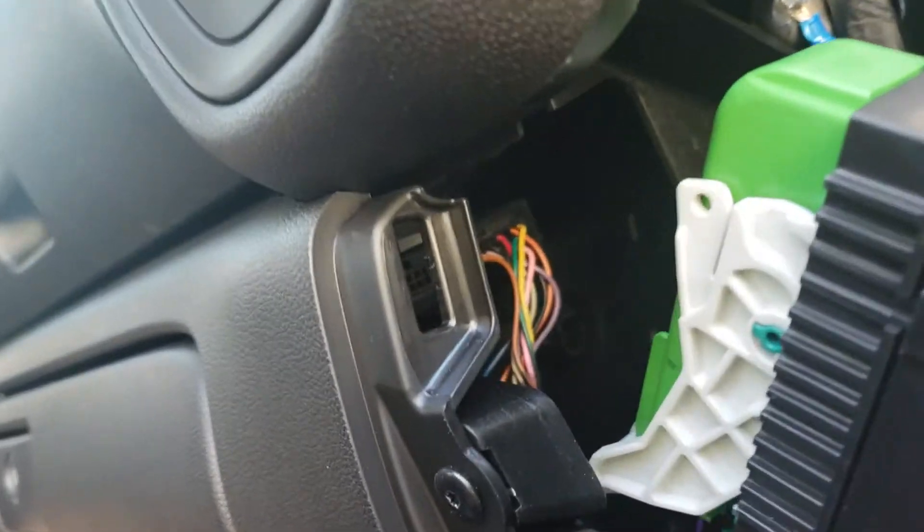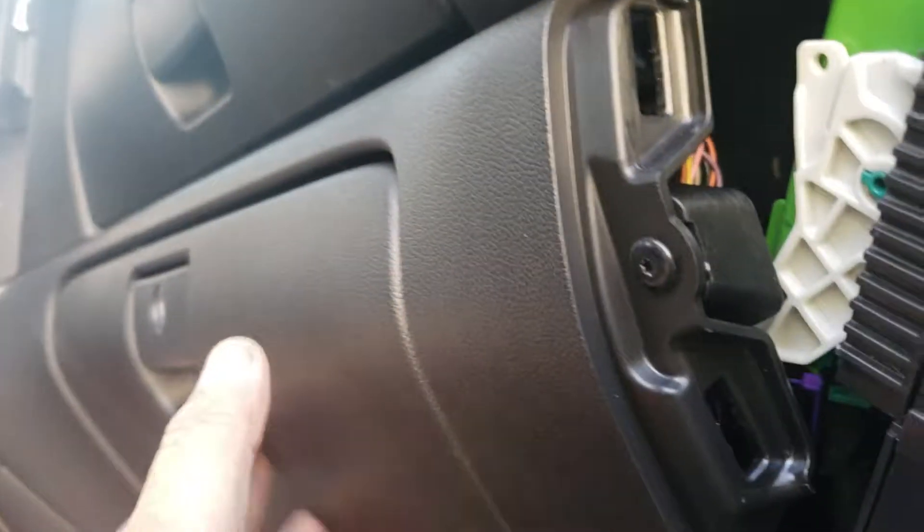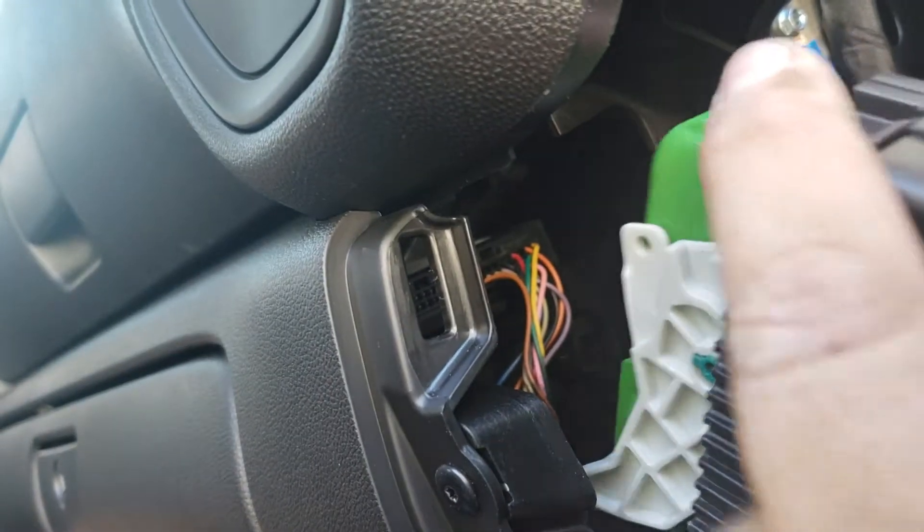There's a little ledge on top of the glove box behind it, and you can mount the track right there with some velcro.